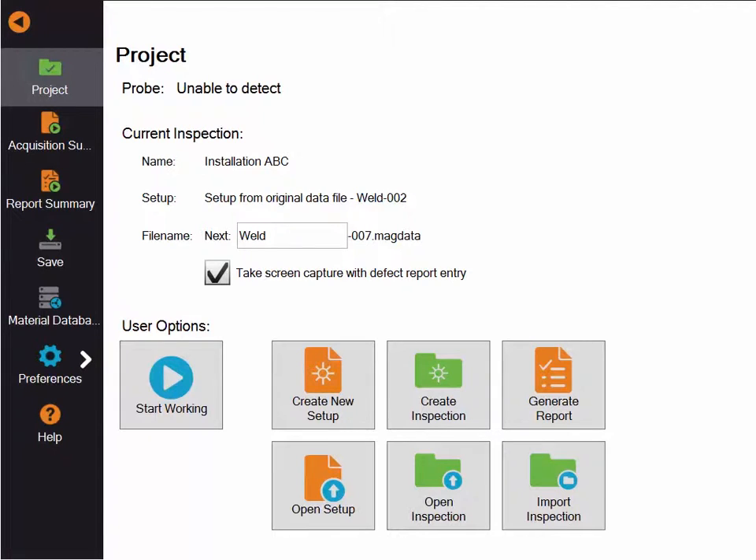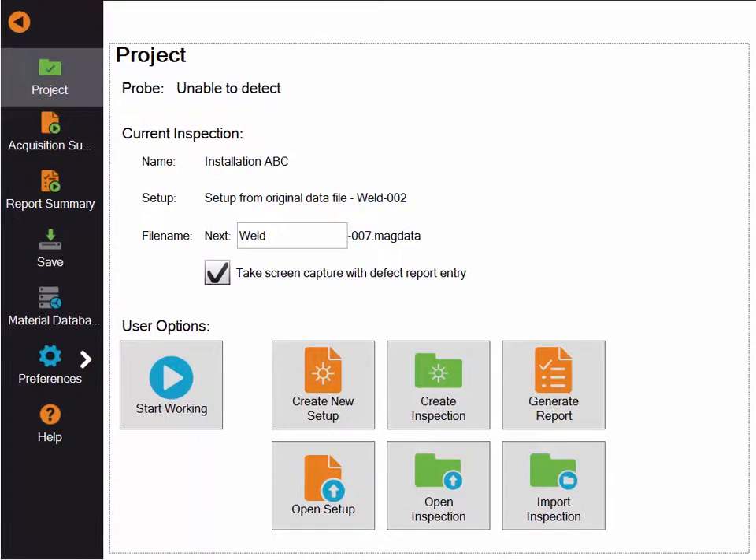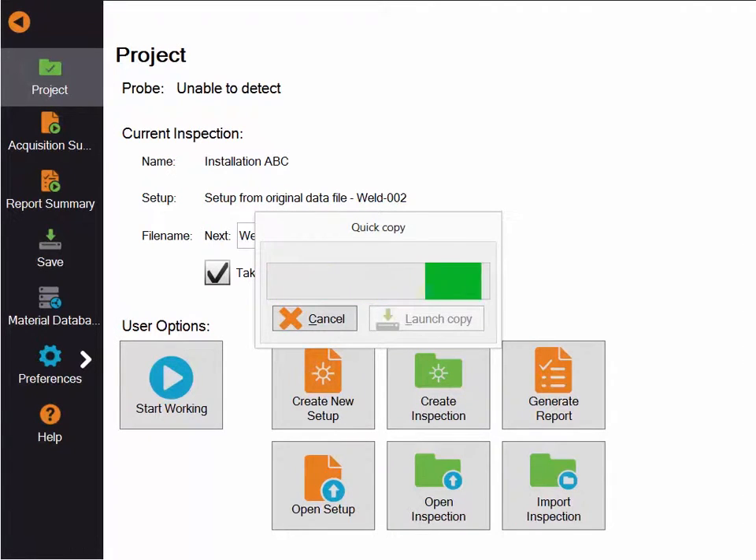If you connect a USB key into your Ready and hit the quick copy button, the system will perform a synchronization where all the inspection folders and setup from the Ready will be transferred to your USB key.